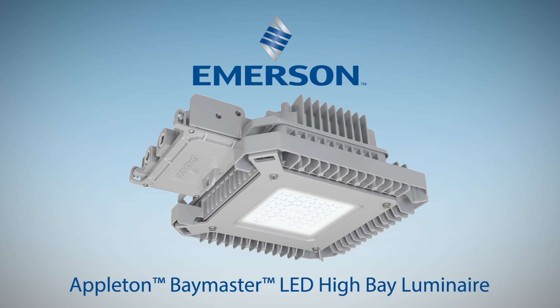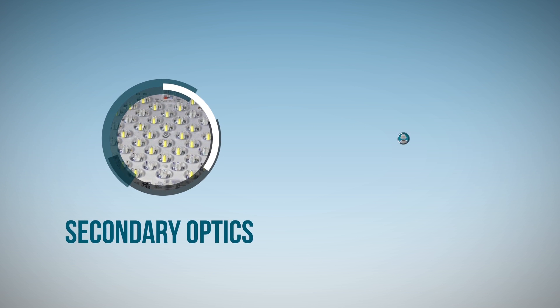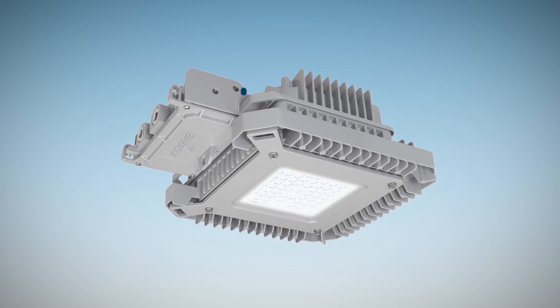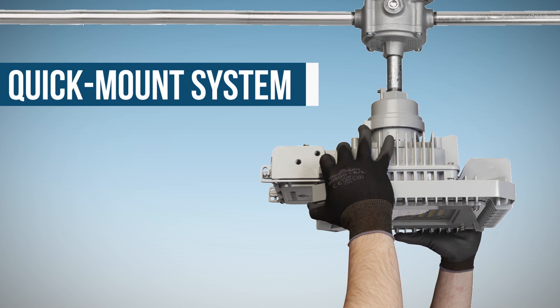The Appleton Baymaster is an innovative solution that maximizes your usable light. It features secondary optics and a quick mount system. The Baymaster features a compact housing, and the quick mount system allows for pre-wiring of the mounting hood for quick, one-person fixture installation.